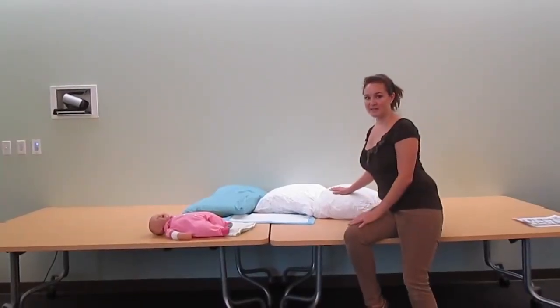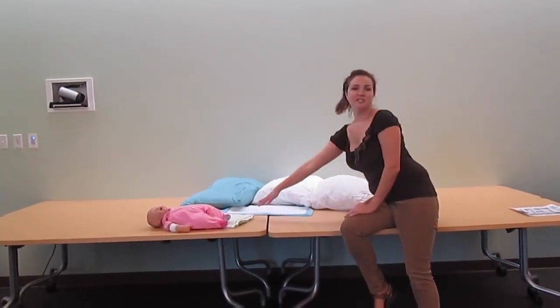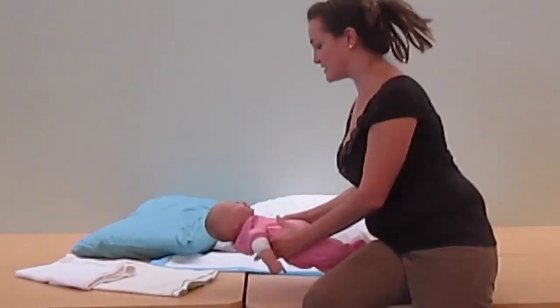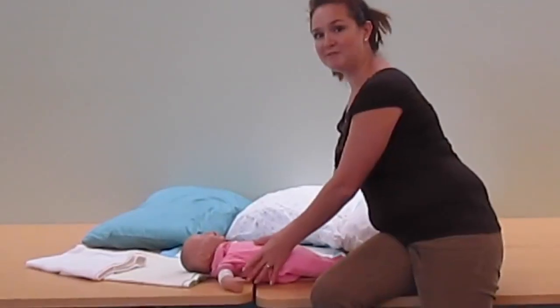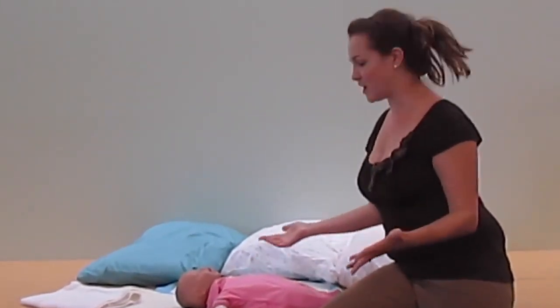What mom needs to get this done is three pillows and usually two receiving blankets. You always place the baby in the center of the bed — lay the baby face up — and then, very importantly, get the mother comfortable so that the milk can flow first.